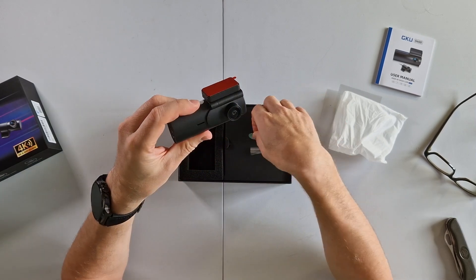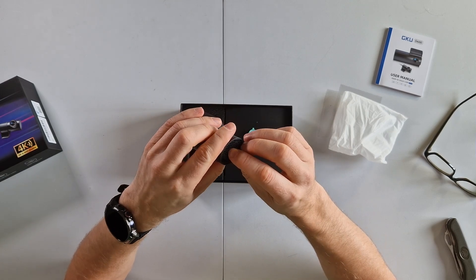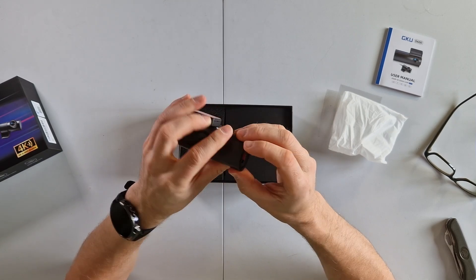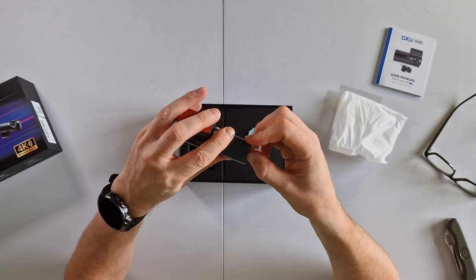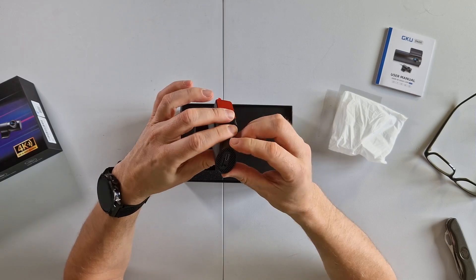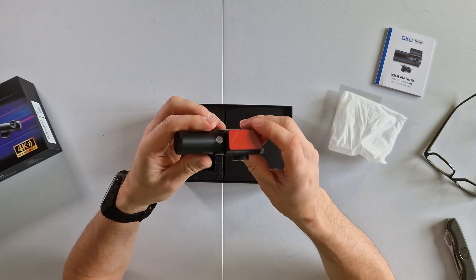There's the camera mount. There's a 64 gig SD card already supplied with it, which is great. Also included is a USB-C cable and an AV adapter.